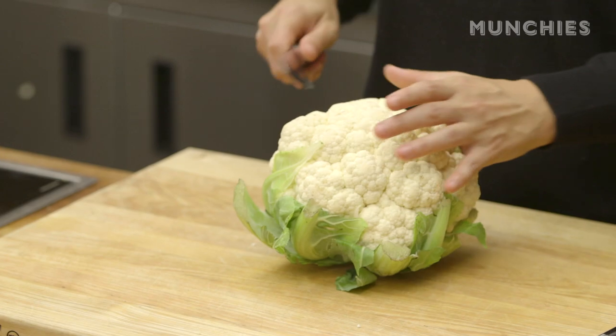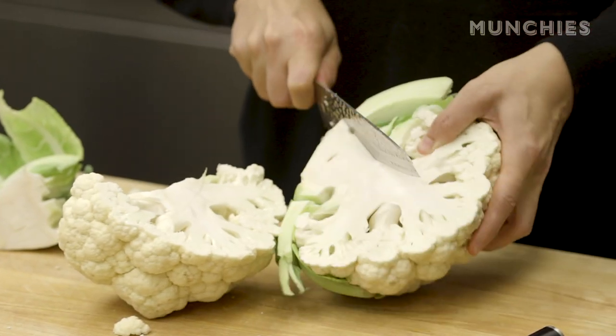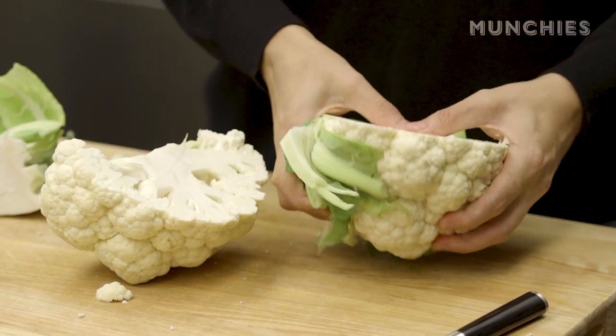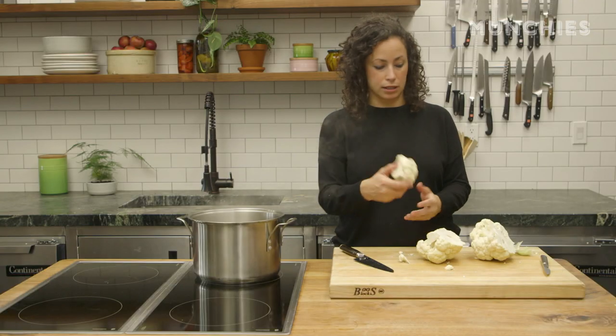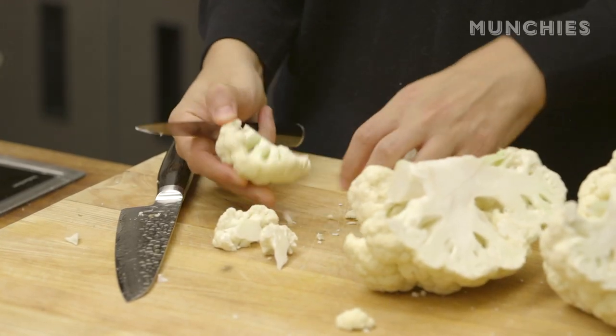We've got our head of cauliflower here. We're gonna cut it into smaller florets — you're using the whole head, about one and a half to two pounds. Cut it into big chunks like that, and then into bite-sized little florets, just like this.